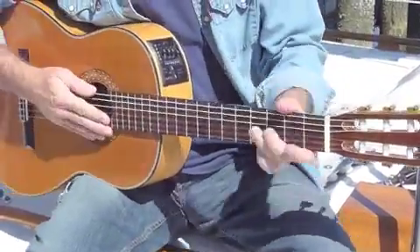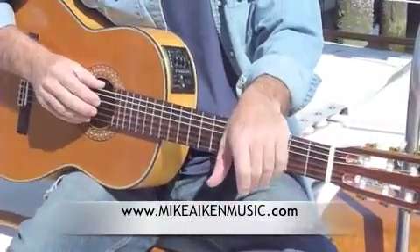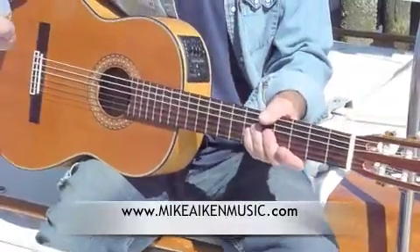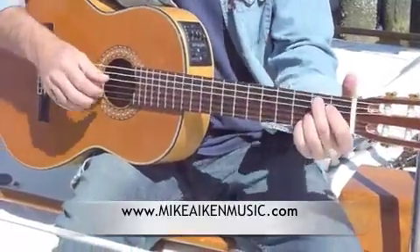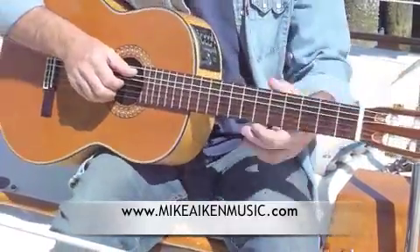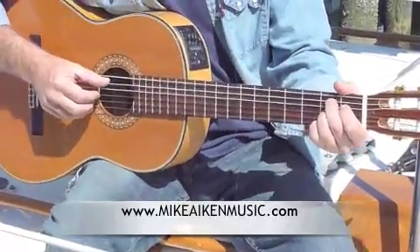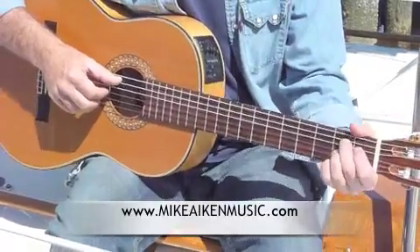You can get the lyrics by going to my website — the lyrics are all there for free download. Print it out right in the chord changes and you can get your own little cheat sheet for guitar players for my stuff. You don't have to pay for it, it's just there for you. The website is mikeakinmusic.com, so go there and check it out.